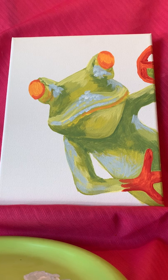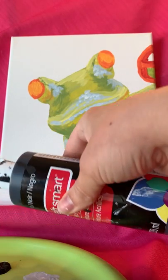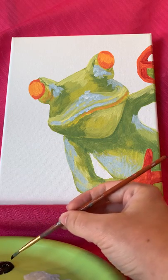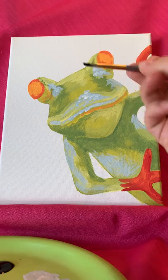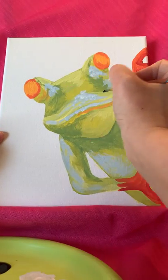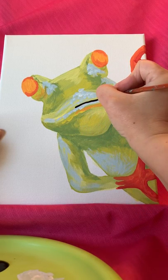While that dries, we're going to jump to a clean baby brush and grab black. Don't need too much black — try not to waste. You can always add more if you run out, but it's always tough to put it back in the bottle, especially if you've already put it on your plate and mixed it with another color. So using the very tip of my brush, I'm going to give this guy his little smile, starting in the center of his mouth.